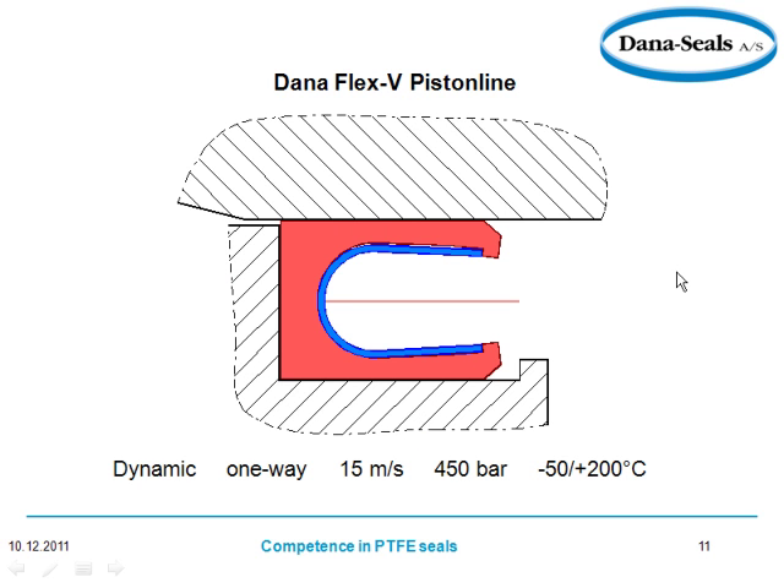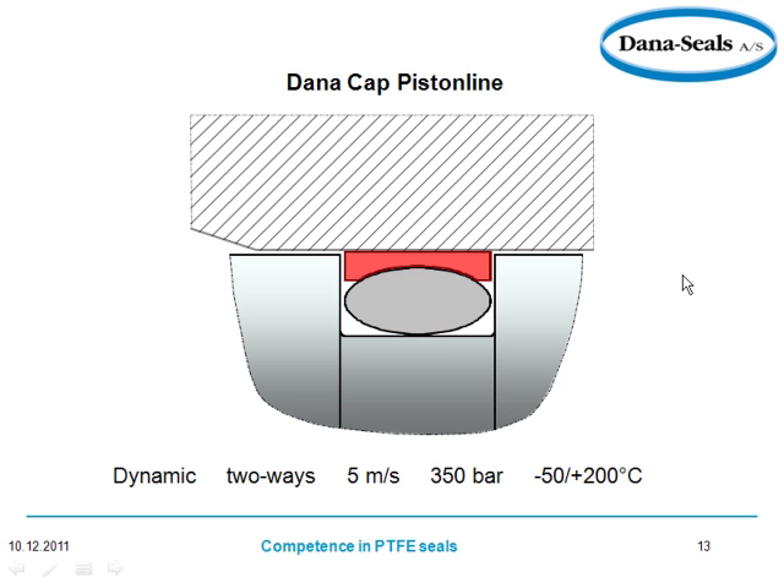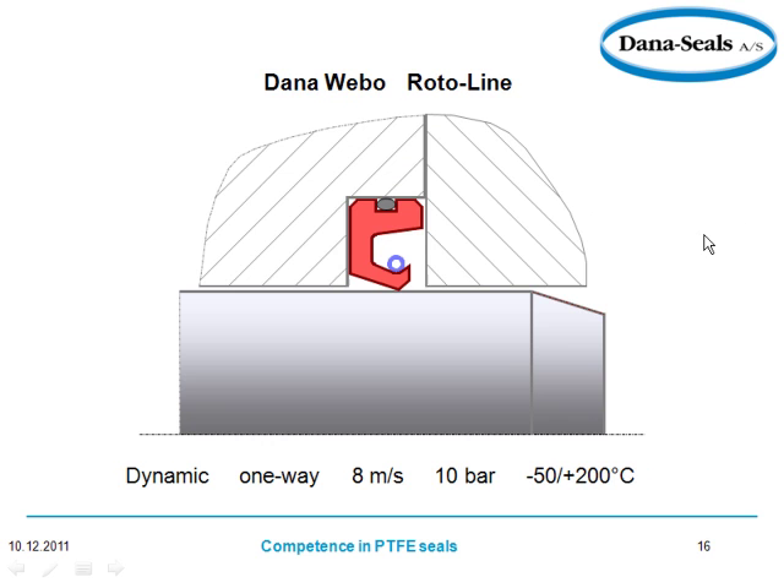The Flex-V piston line — here you have again the PTFE and the spring. Keep looking at the conditions to see if your conditions are correct for these applications. And again, now we're having the concave solution which keeps the O-ring in better shape. Now we're talking about a rod again — many different configurations, and this is for a rotary application where this is turning.